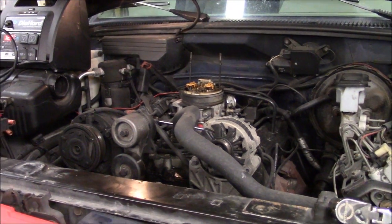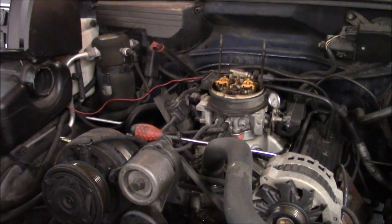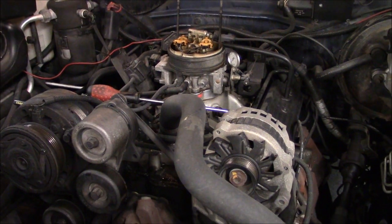I'm here working on my '94 Yukon. It has a throttle body 350 in it, and I suspect this motor might be worn out. So I'm going to show you how to do a compression test.